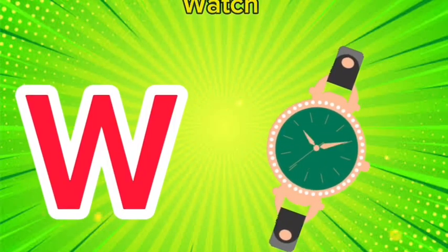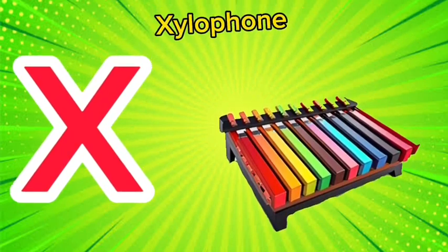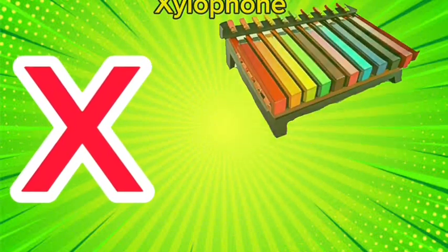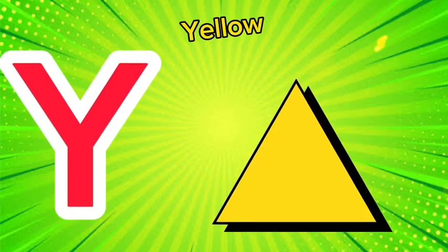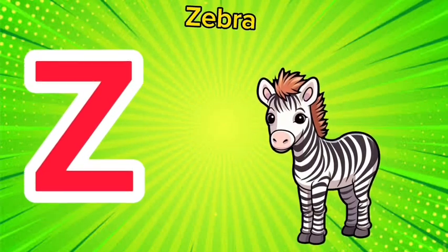W is for watch, w-w-watch. X is for xylophone, x-x-xylophone. Y is for yellow, y-y-yellow. Z is for zebra, z-z-zebra.